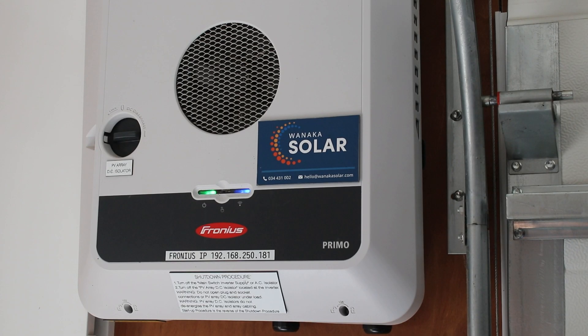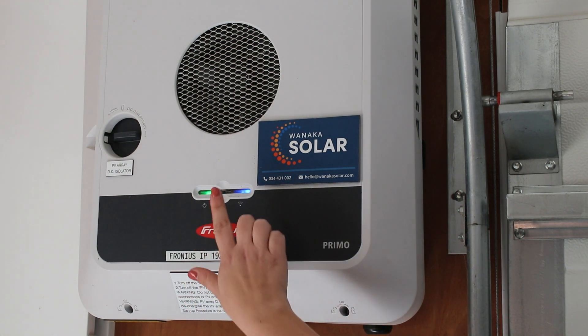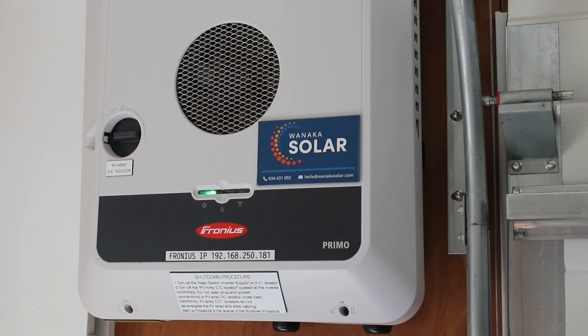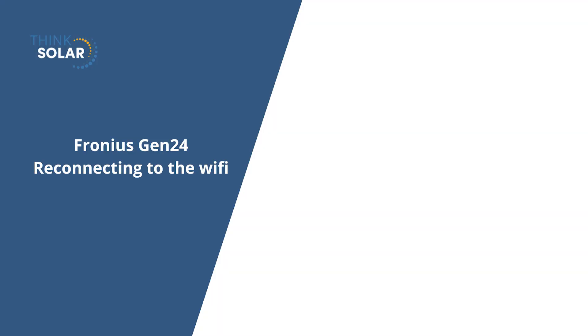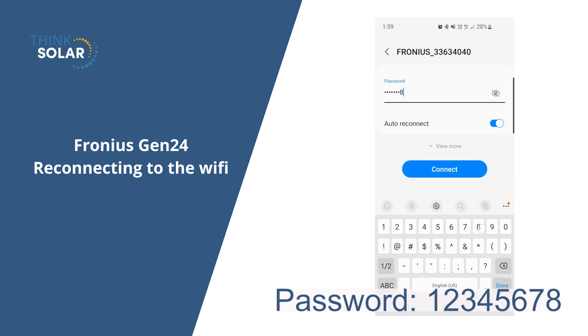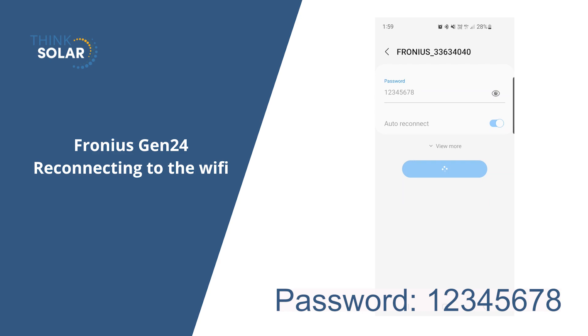The first thing you need to do is connect your phone to the inverter's access point, so it acts like the inverter's control screen. On your Gen24, you'll see a button between the two lights. Just tap your finger once and the blue light should start flashing to show it's sending out a signal. That will keep flashing for 30 minutes. On your phone, open up your wifi and select the Phonius network. The password for it is just 12345678 and hit connect.